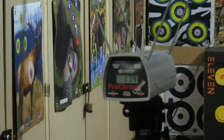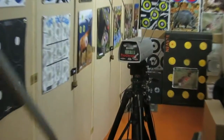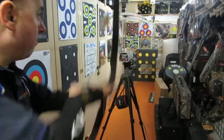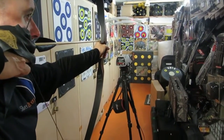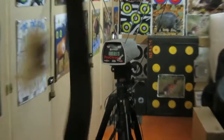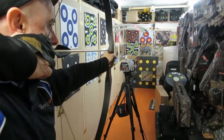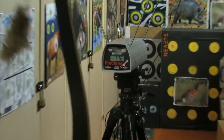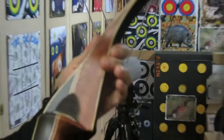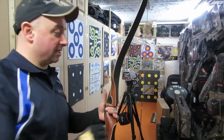174. That's not bad. 178 feet per second — that's not too shabby. Let's try that again. 176. 176 to 178 — that's not bad. Pretty consistent. That's a great bow. And the economy shafts — they're fine, there's nothing wrong with those.